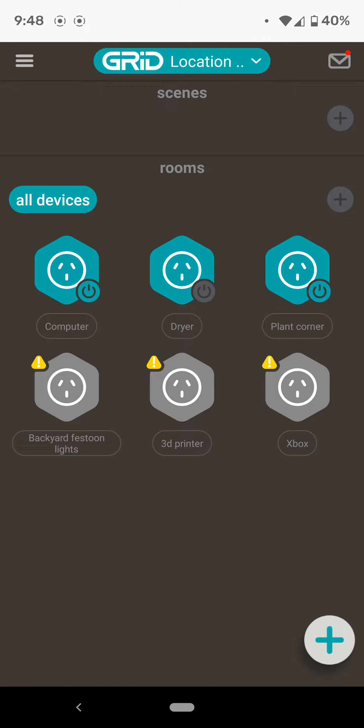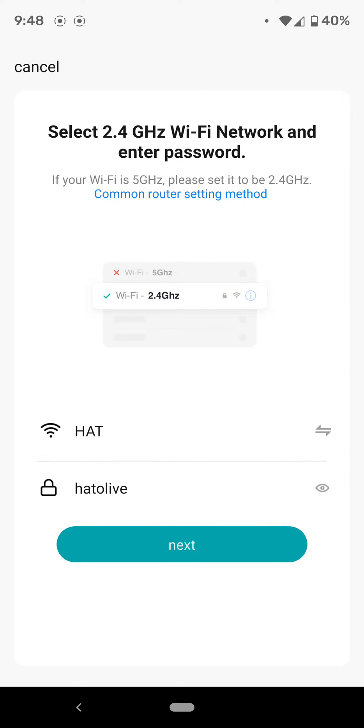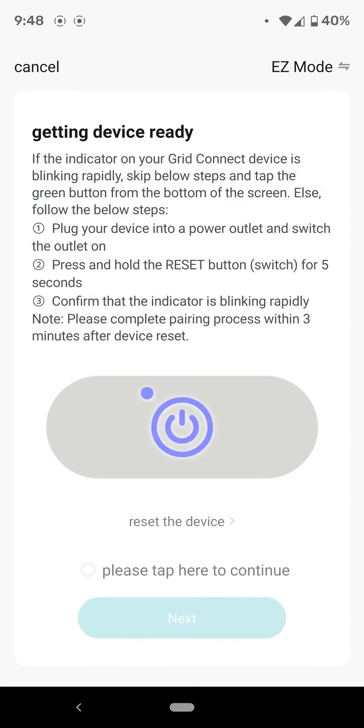So how to reconnect your Arlec Grid Connect PowerPoints and devices when you've changed your Wi-Fi. Focusing on the PowerPoints, which is what I have — go and add a new PowerPoint, select your Wi-Fi, that's fine.